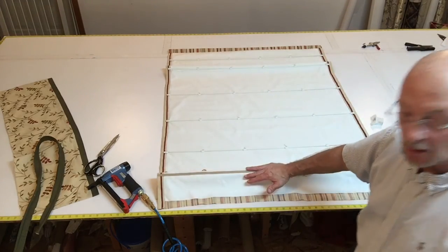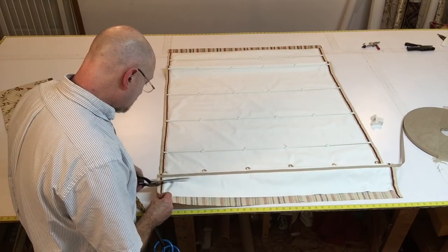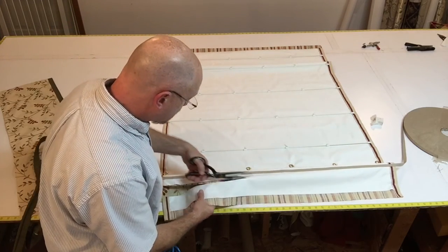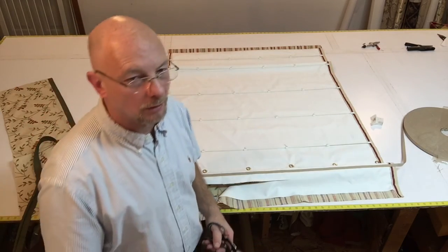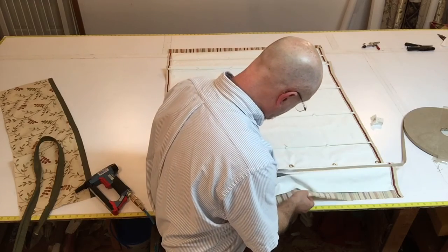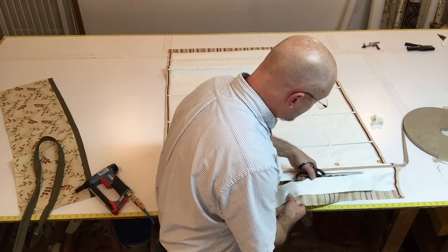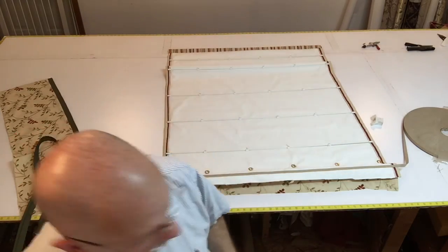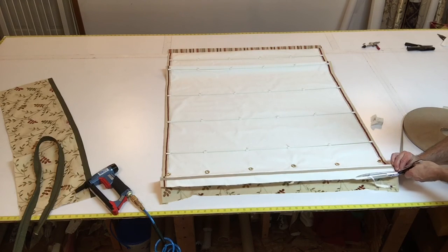Now I'm going to cut off some of this extra — not all of it, but about an inch to an inch and a quarter away. You don't have to; you can trim it right off if you want to. I always feel funny about cutting all the material off, just in case something's wrong. It's such a final thing. So I do like to leave a little extra, especially where this shade has a valance. If there was some type of mistake and I had to lower the shade a little bit, I could unmount it.